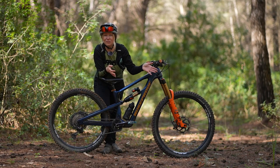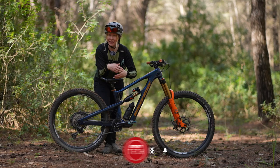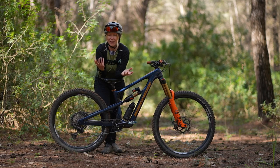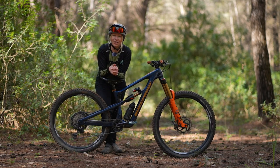Suspension comes with a lot of jargon and terminology, which can make it difficult to get the best from your mountain bike if you don't know what all those terms mean or what those things do. So I've set up this handy jargon-busting guide to help you be more confident in the future.